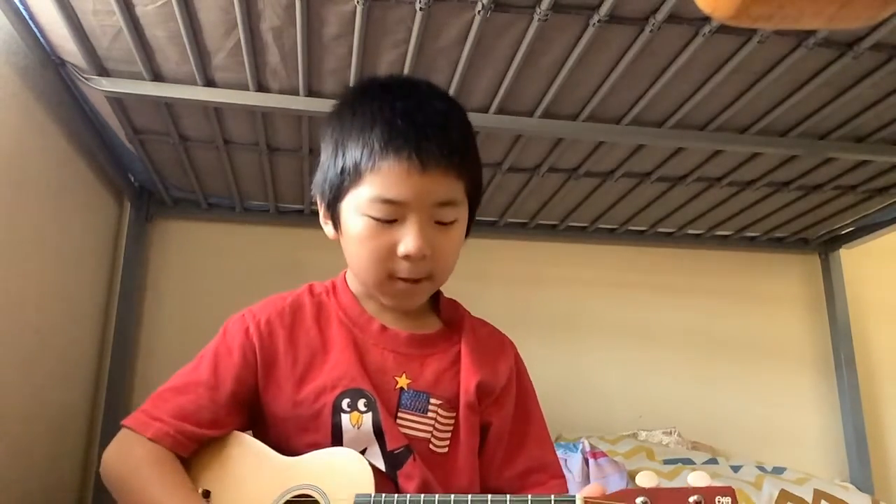Now are you ready? Do you know how to play the song? You can go back if you want, or you can pause it if you're messed up or confused. But I'm going to start. Let's start.